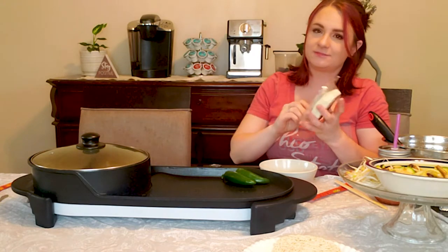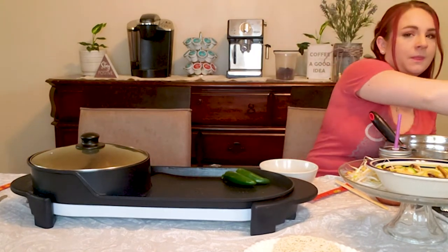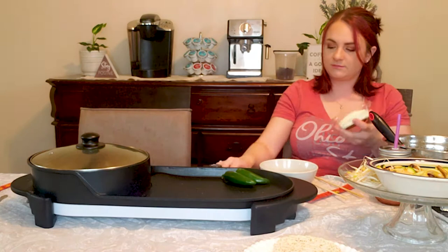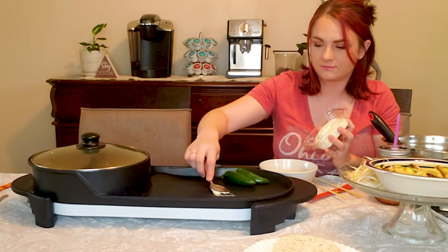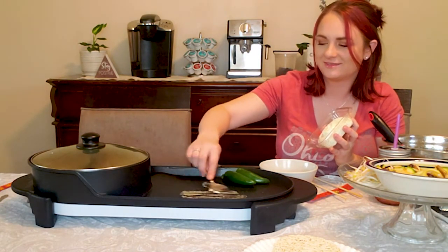Garlic butter going in. Hear that sizzle?